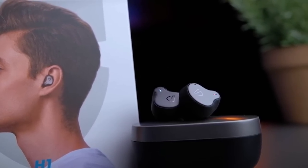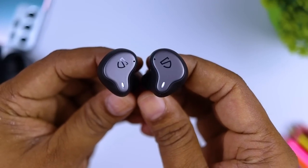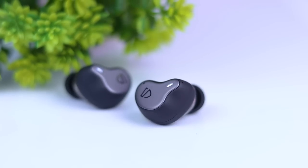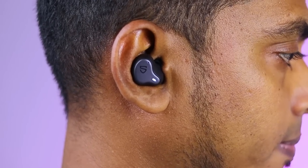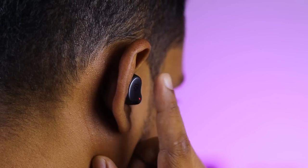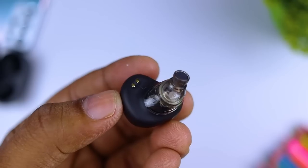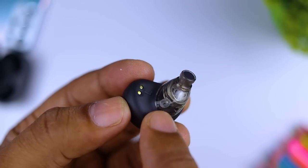This is the pairing button and this is how it is connected to the phone. The design is the same — the unique design is that the sound piece of the phone is located on the front of the brand. The H1 can be connected to the phone.